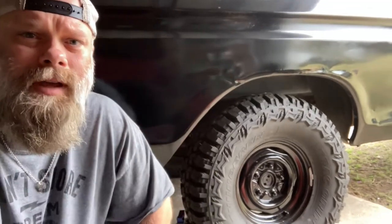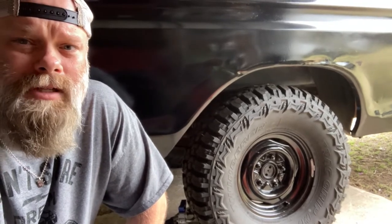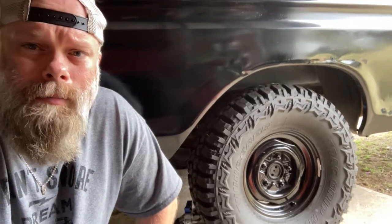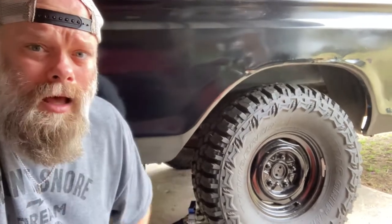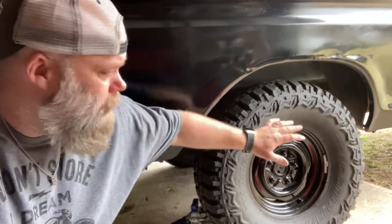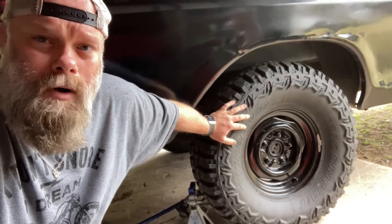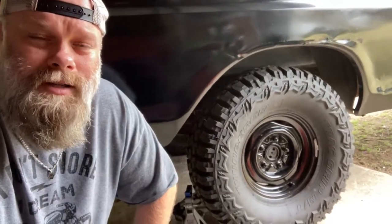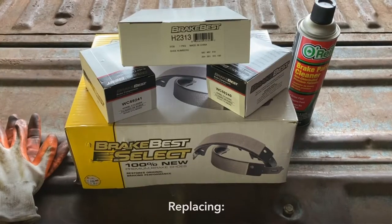Hey YouTube, welcome back to Operation RV, so glad you could tune back in. Like the previous video of having the front brakes completely restored — from the calipers to rotors to brake shoes and wheel bearings — today's video is going to be on doing the rear. The rear here is actual drum versus rotor. If you're interested in how to change your rear drums on your F-series trucks, stick around.